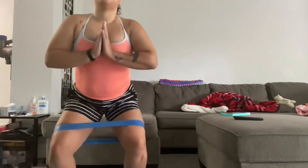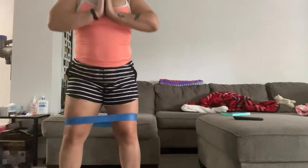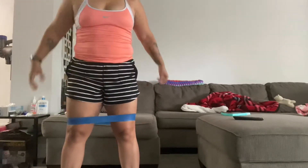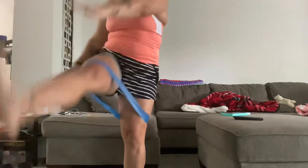So here I'm using a medium resistance band to do pulse squats. I try to do 30 — usually I could do more, sometimes 50 to 75 — but since today was a bad day I just did 20 or 30. I know my limits so I try not to overextend myself.